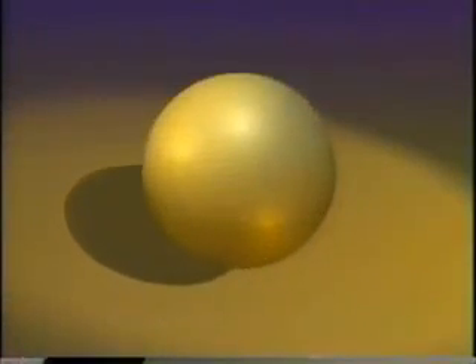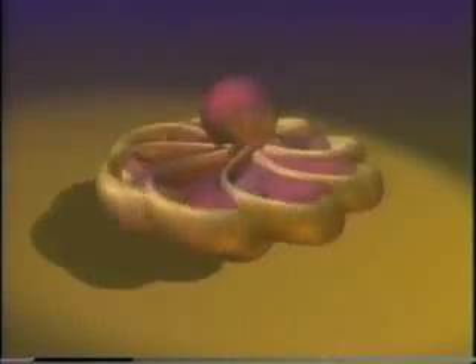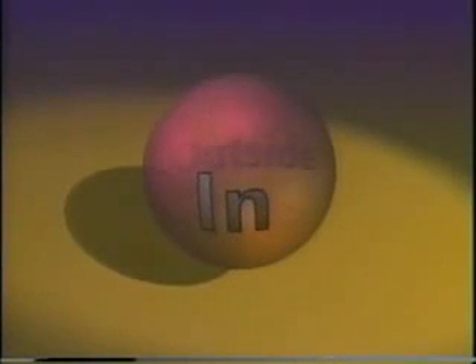It is surprising. But watch this. Is this a sphere turning inside out? You bet. That wasn't easy to follow, was it? To figure out what's going on, let's look at something simpler.